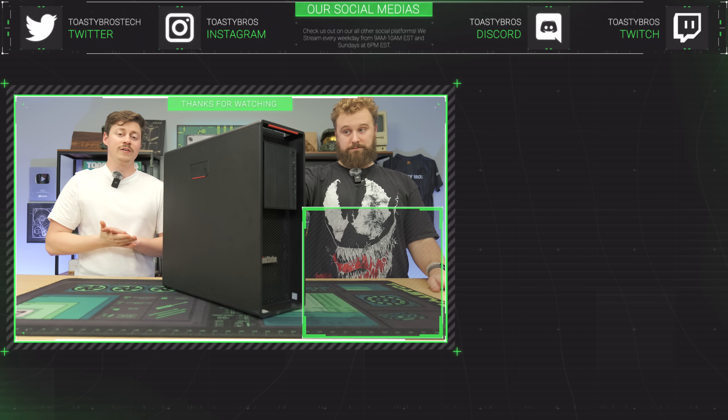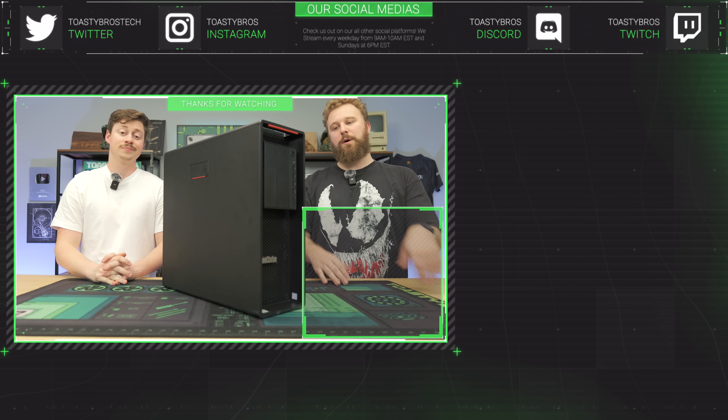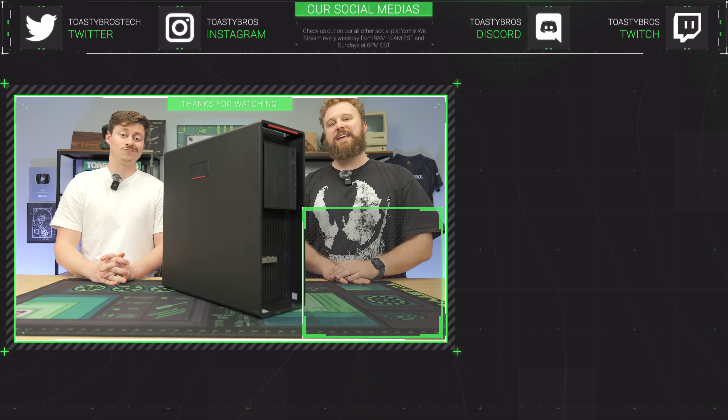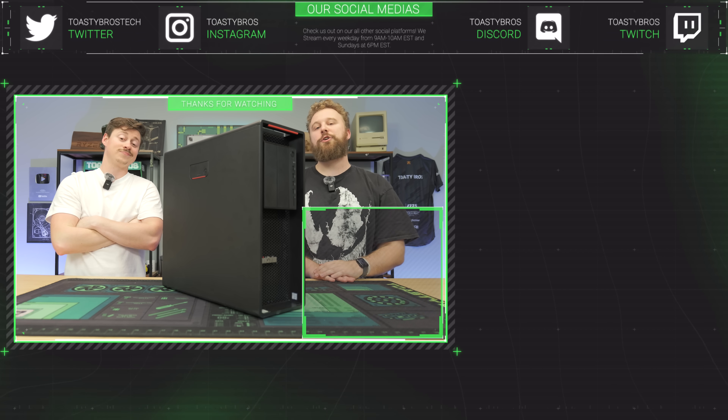If you want to get into entry-level live streaming, you can buy this PC from PCBros.Tech. We sell budget gaming PCs and high-end PCs — whatever you're looking to do, whether gaming or streaming, we've got you covered. Use code ToastyBros at checkout to save 3% on your next purchase, and stay tuned for our December sale.